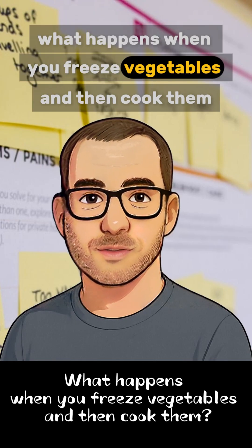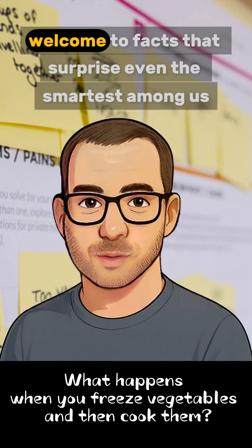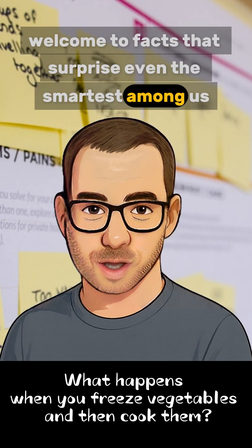What happens when you freeze vegetables and then cook them? Welcome to facts that surprise even the smartest among us.